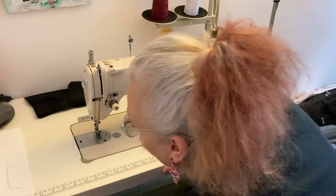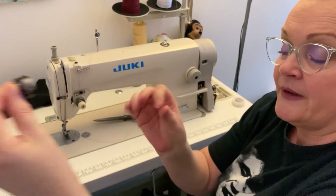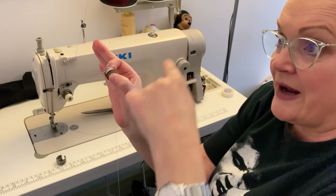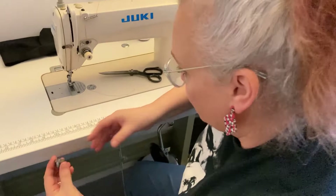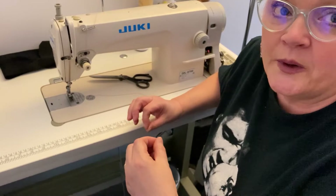Now we go underneath to get the bobbin case out. There's a little lever on the back - simply pull that out to remove it. The bobbin inside needs to sit clockwise - the way clock fingers go around - and you place that straight into your bobbin case. There's a little groove that you make sure the cotton goes into, pull it down and make sure it clicks in place, giving you the correct tension. Put it back underneath and turn the wheel towards you so your thread is on top - never put it underneath and start sewing or you'll end up with a load of knotting underneath.